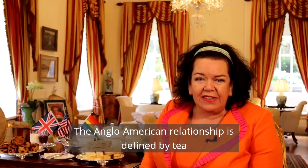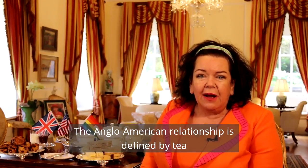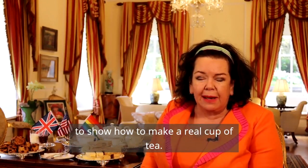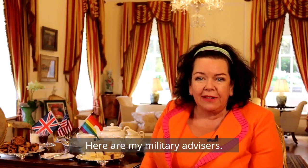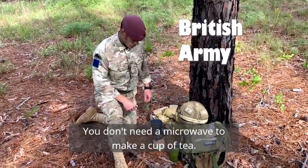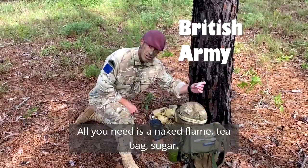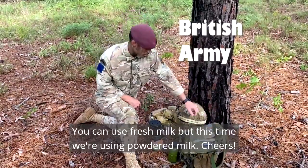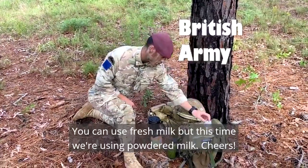The Anglo-American relationship is defined by tea, and we've had a number of requests to show how to make a real cup of tea. Here are my military advices. You don't need a microwave to make a cup of tea. All you need is a naked flame, a tea bag, sugar. You can use fresh milk, but this time we're using powdered milk.